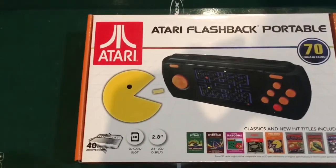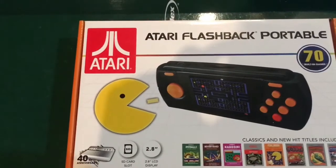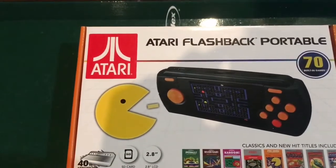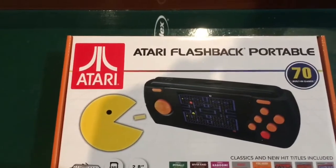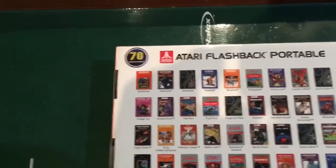Pre-loaded games include Pitfall, River Raid, Kaboom, Frogger — which is not actually the Parker Brothers version — and Pac-Man, which is actually a homebrew. Also included are Dig Dug, Galaxian, and let's look at the back here real quick for some more games.